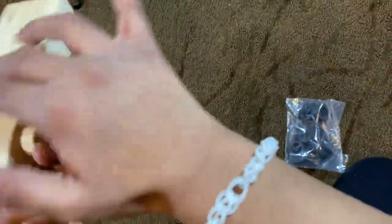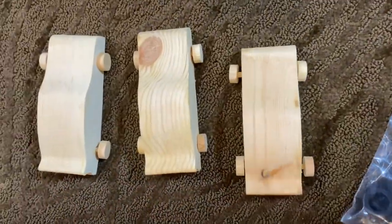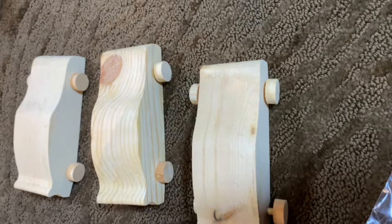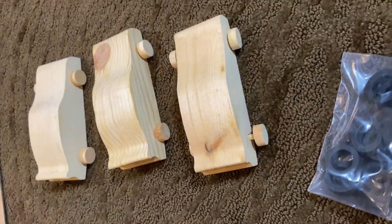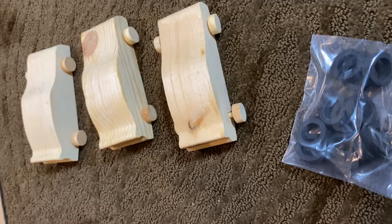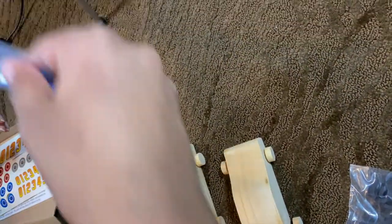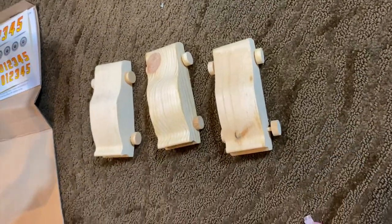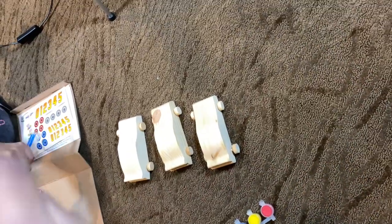So yeah, and there's this on the bottom. It's pretty cool. There are some stickers which look very nice. There are three paint brushes for all three of us. And there are some stick-on wheels. So let's get started.